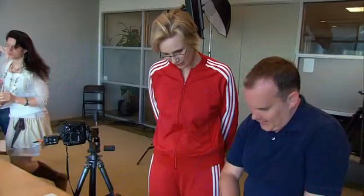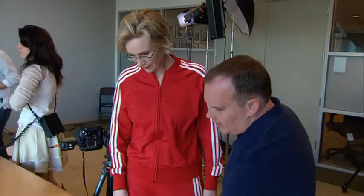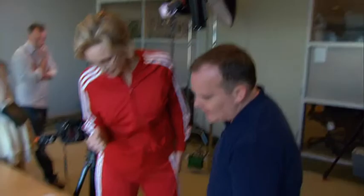We're from Madame Tussauds Hollywood. We're here to do a sit-in with Jane Lynch. She was voted by our guests that come into the attraction — people request who they want to see, so it's all done by the fans. We do about six of them, so if you get on the shortlist, you're very, very popular. Jane was right up there at the top.